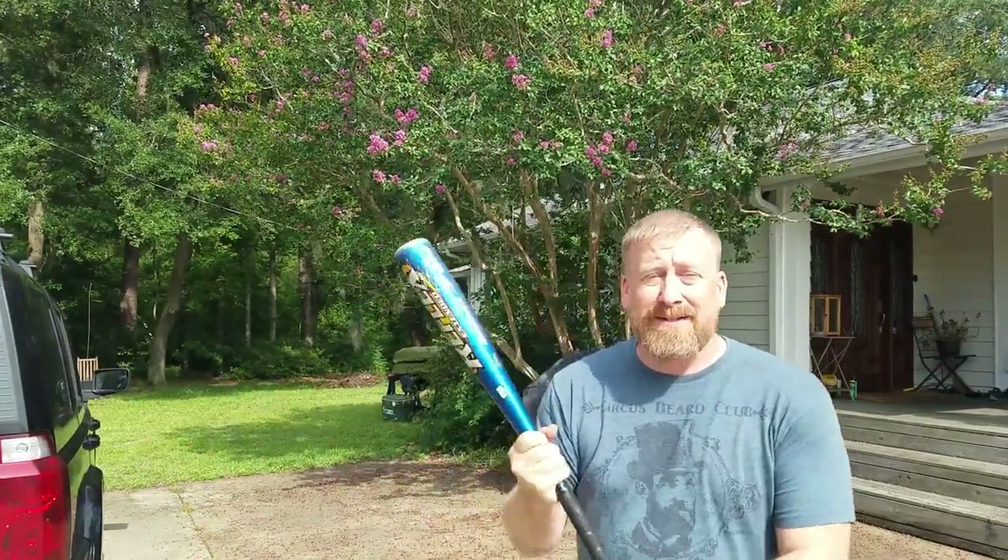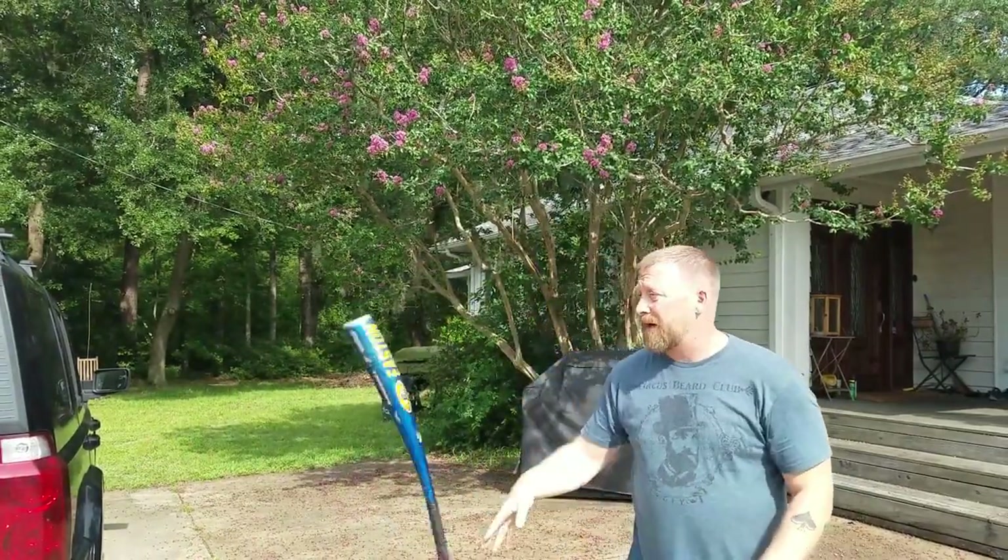This is Brian Dangerous and you're watching Straight From The Source. We're going to teach you how to flip baseball bats on eBay. So here we go.